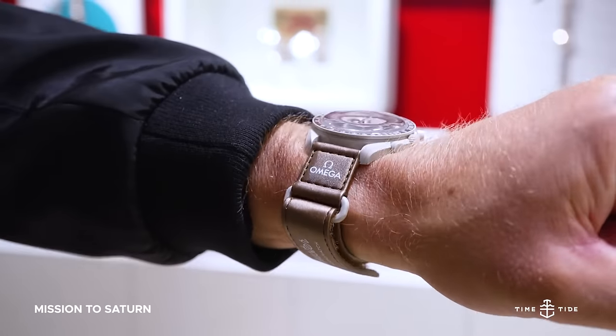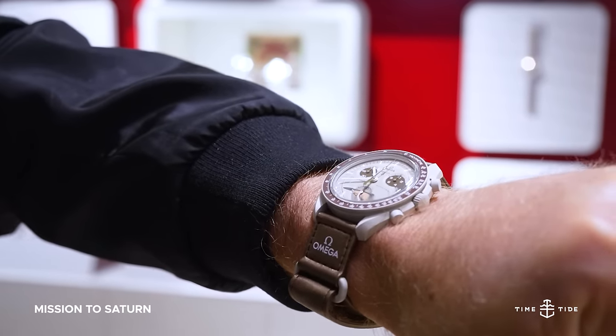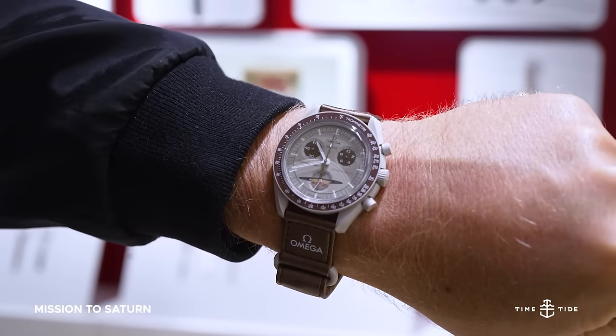The most overt planetary tribute would have to be the Mission to Saturn — a versatile beige with Saturn's rings clear and present on the dial at 6 o'clock.